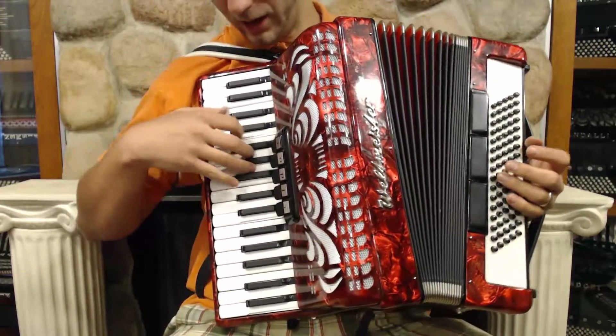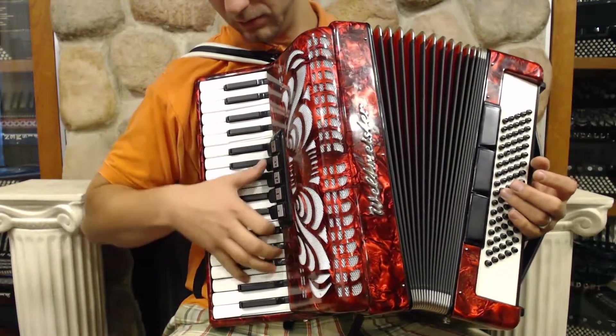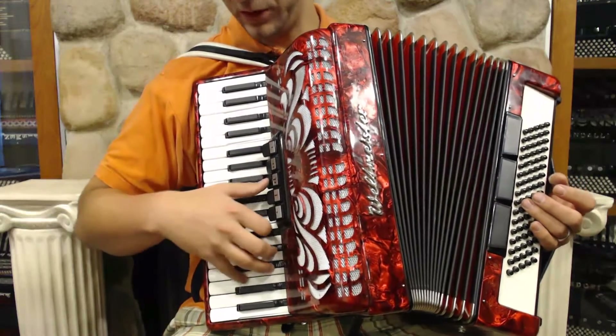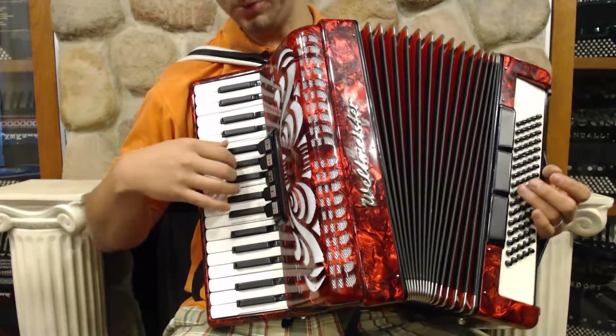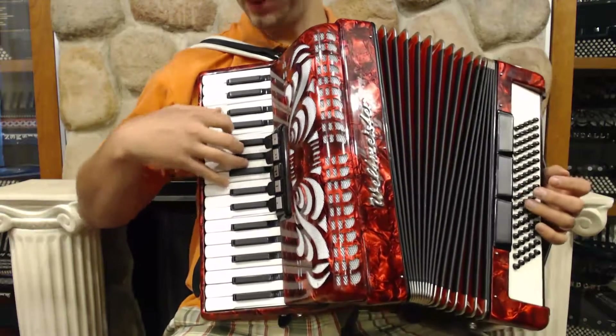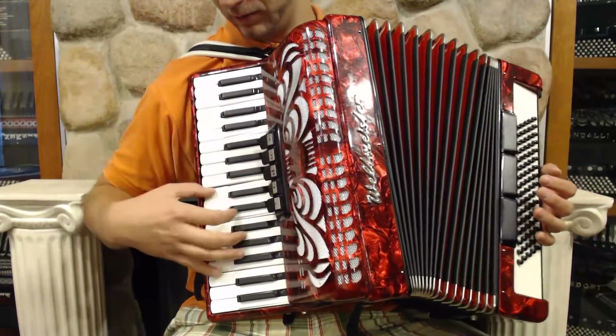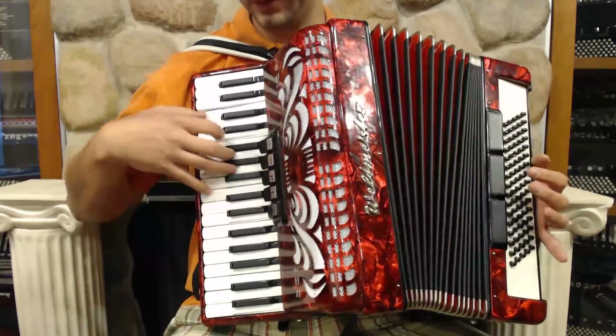The first switch is our clarinet, then our violin, a musette — which is a standard kind of German tuning — then our master tuning, bandoneum, and bassoon.